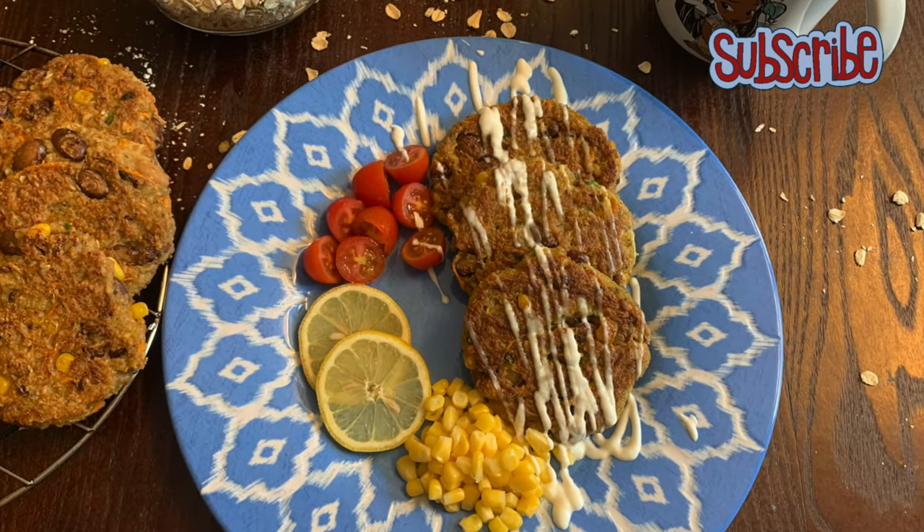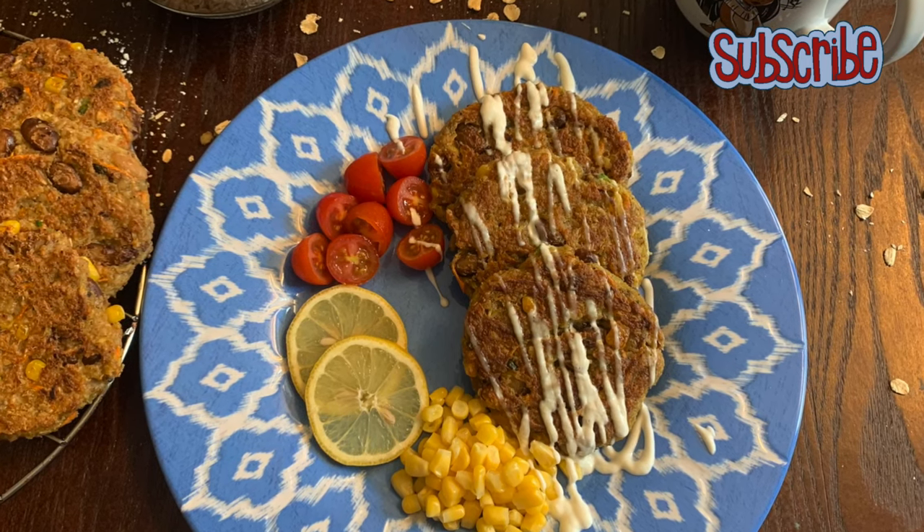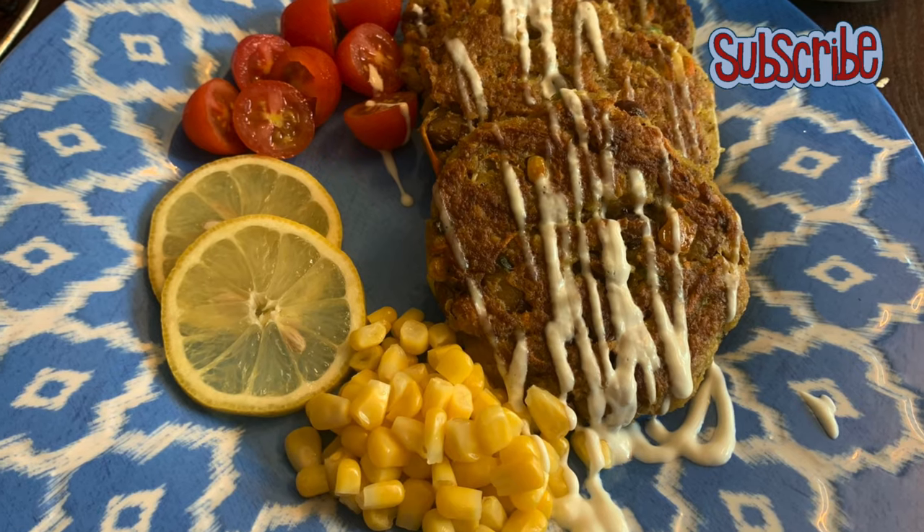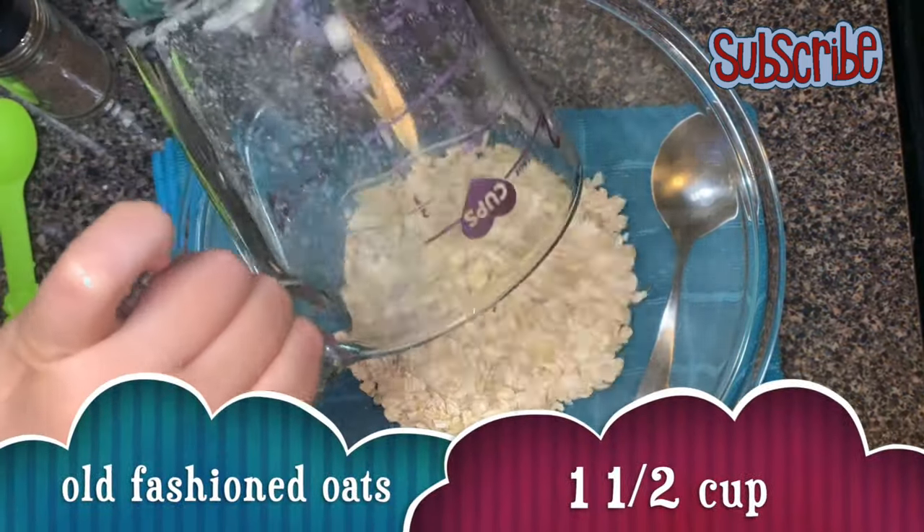If you're bored of eating those plain flat flavor oats, then this recipe will surely tickle your taste buds. Hey you magical people, welcome to Salted Sugar Saga and today we are making oat patties.